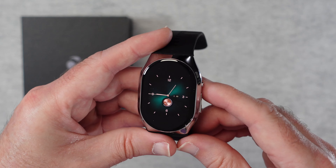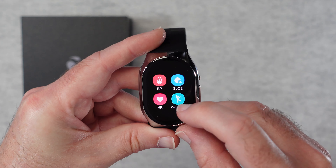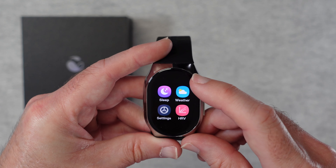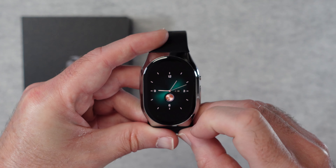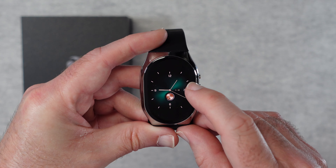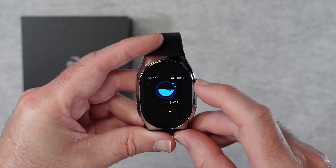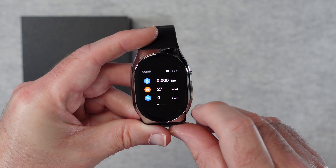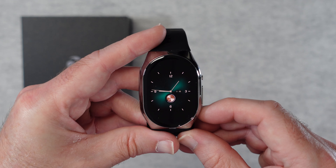Looking at the watch's functionality: pressing the side button goes into icon view where you can scroll through blood pressure, SpO2, heart rate, workout, alarm, calorie, sleep, weather, settings, and HRV. Swiping up shows alerts, swiping down gives settings, and swiping across brings up measurement screens for blood pressure, heart rate, and blood oxygen. Swiping the other way shows activity tracking — steps and calories burned. Everything is really nicely laid out.